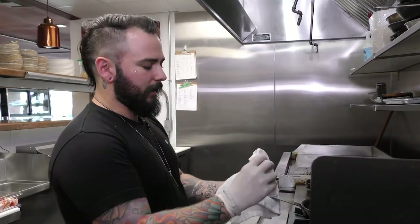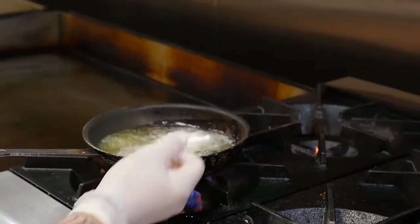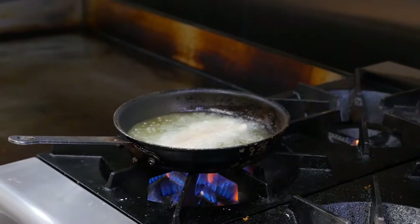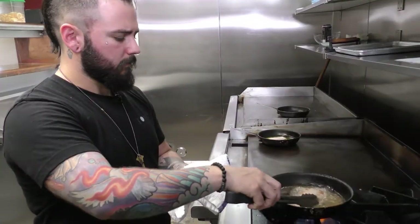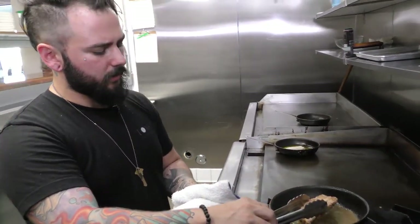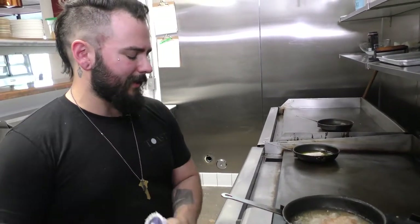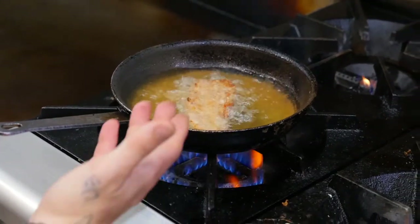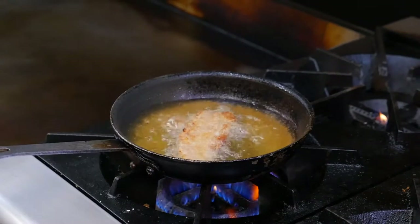Whenever you place anything in hot oil, you always want to place it away from you — that way you don't burn yourself. We're just going to let that ride until it gets golden brown delicious. It's just about the color of hay, which is just where we want. There is going to be some carryover cook time, so you want to pull it out of the oil when it's a nice blonde to a light brown.